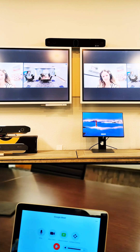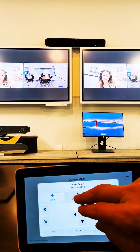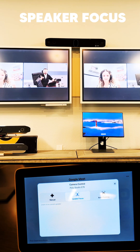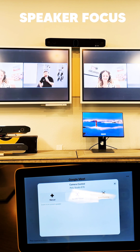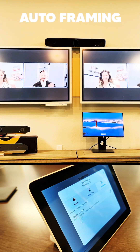Another thing I want to share is the camera control options. You have options to switch to speaker focus — you can see now I'm talking with speaker focus. Then I'm going to switch to auto framing, and now it frames just on me.